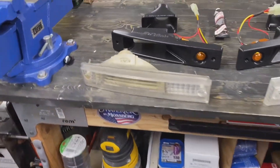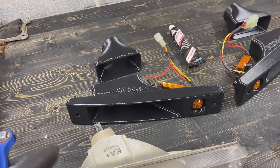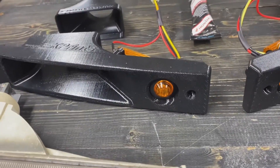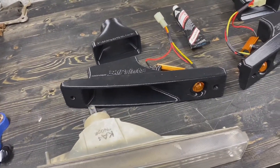Welcome back. We're going to jump right into this — the OEM turn signals are out, and in their place we're installing the EK Prince turn signal duct, which conveniently has a little LED. Disclaimer: these are for off-road use only. Now that that's out of the way, let's get into it.